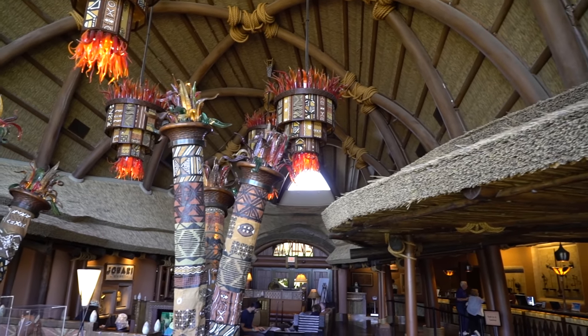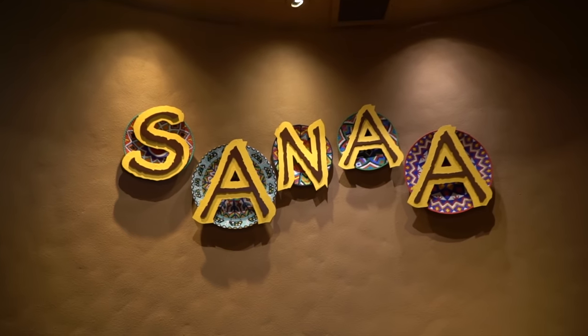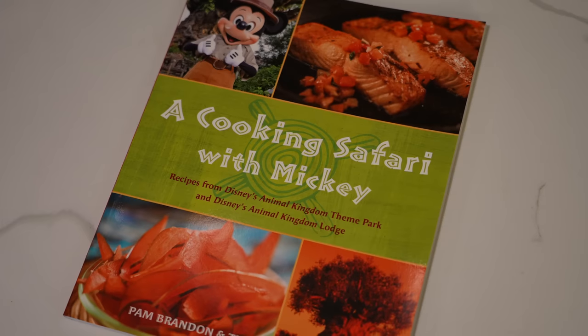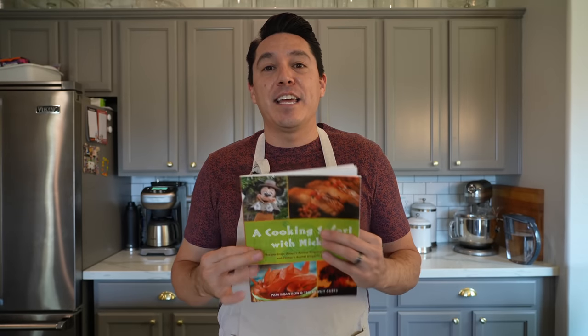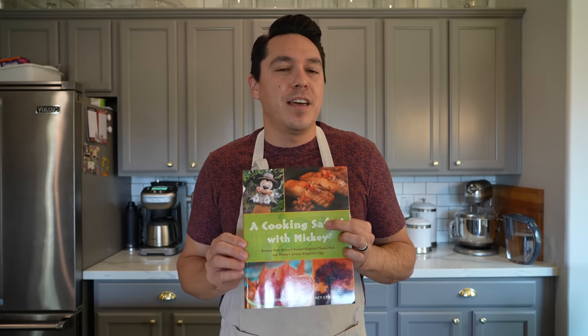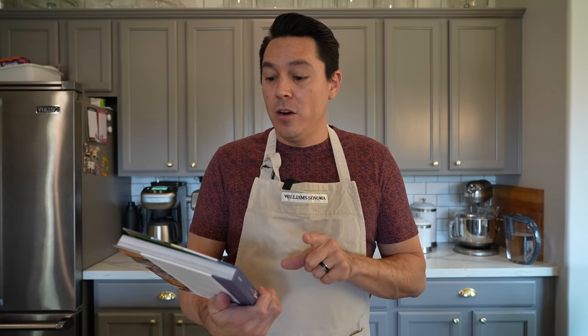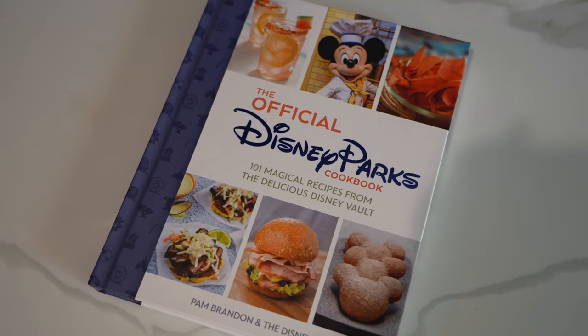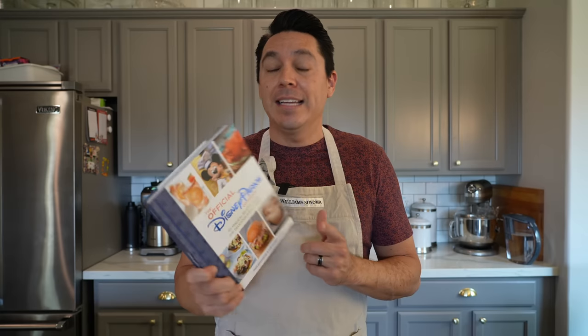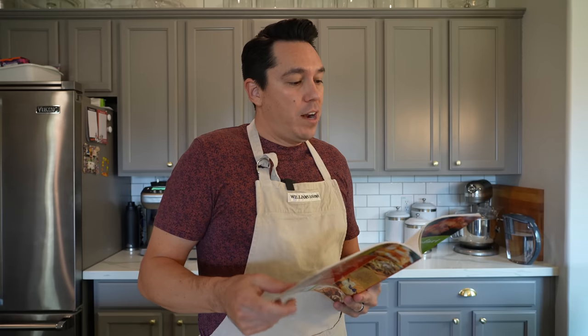We're going to be making our way over to Disney's Animal Kingdom Lodge, more specifically Sanaa. I did go online and it appears that this dish is no longer on the menu at Sanaa. I'm going to be getting this recipe from this cookbook here, 'Cooking Safari with Mickey.' I got this in Disney's Animal Kingdom years ago and I don't think it's available anymore. But I also found it in the official Disney Parks cookbook, which is still available at stores and online.